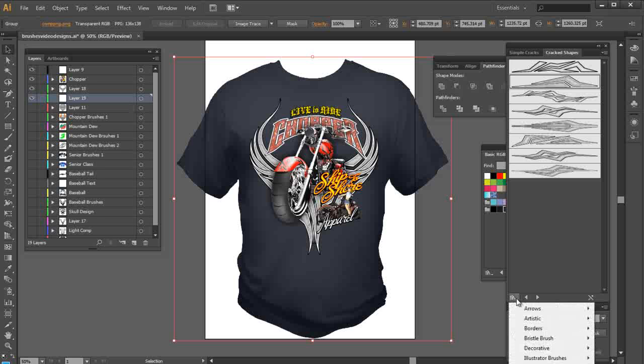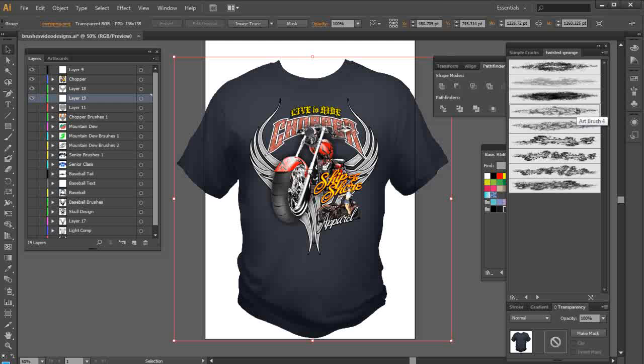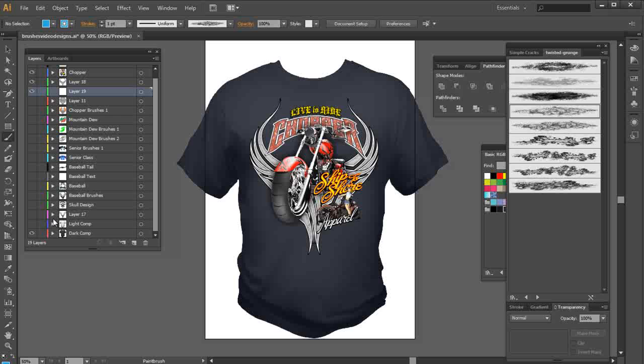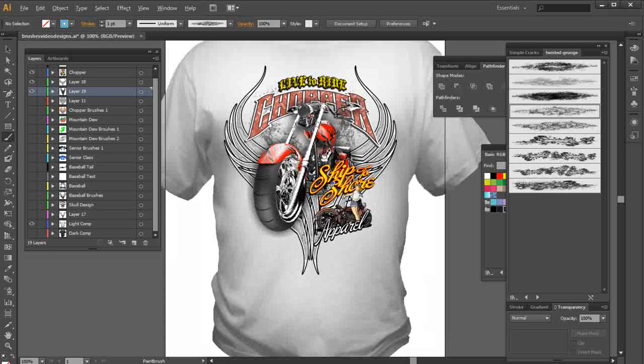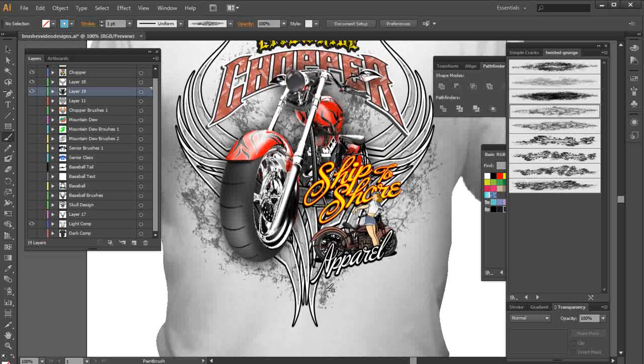I'll go to my brushes, go to Illustrator brushes, go to Distress Grunge, and select Twisted Grunge. I'll grab this brush, but I don't want anything selected when I select the brush. I'm going to change my garment from dark to light just so I can see what I'm doing with this grunge stroke. I'll start right up in here, lay that down, bring it in this way, do more of the same, zoom in to see it, and also do some coming down off the side.